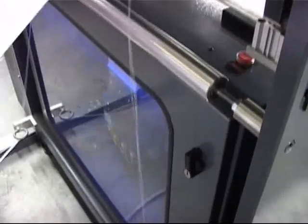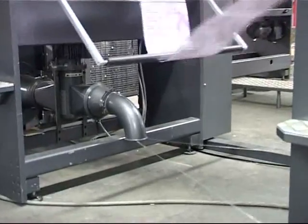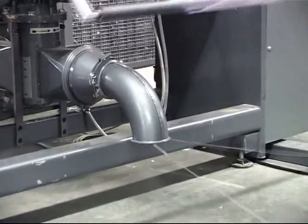Edge trim is automatically sucked into a Kong Skildi chipper before being blown through a 4-inch pipe to an outside dumpster.